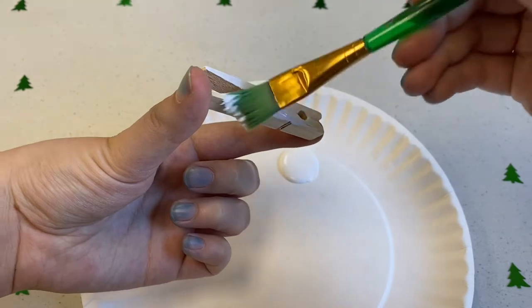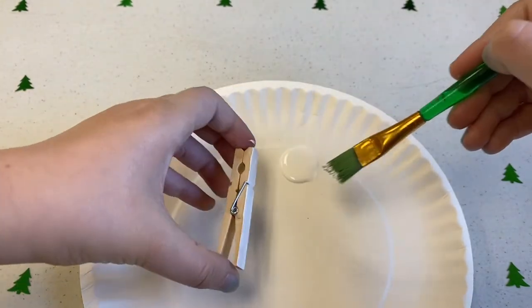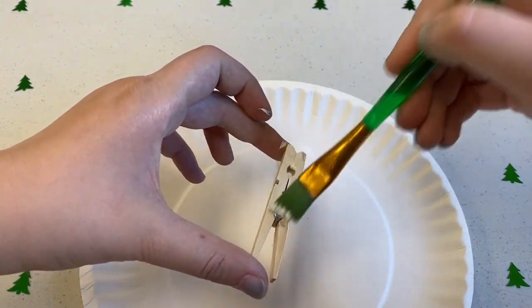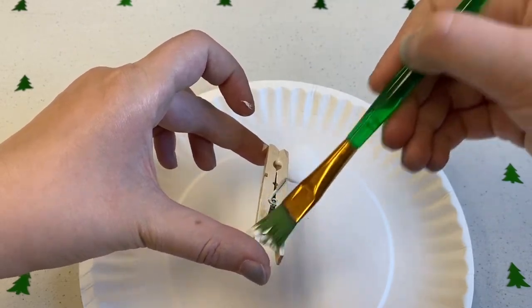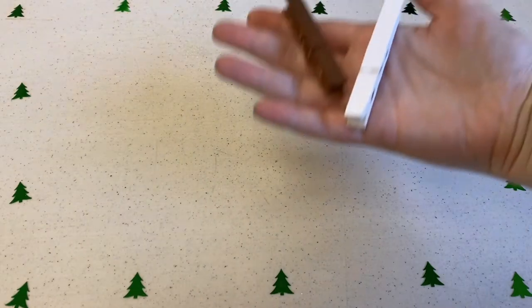If you are using paint though, make sure to cover up your table and wear a painting apron to keep everything nice and clean. Make sure to leave one side of the pin with no paint on it so that it can sit on its side to dry without getting stuck down or making a mess.